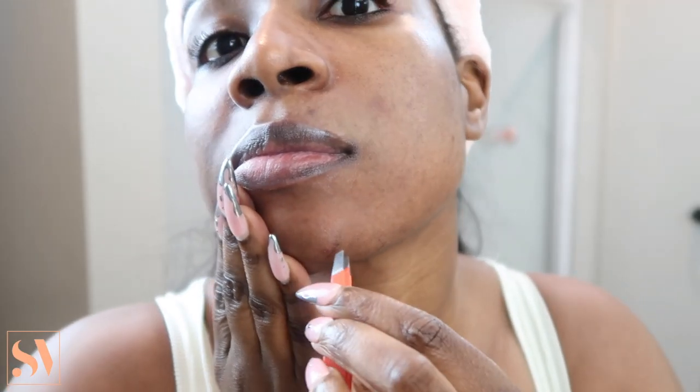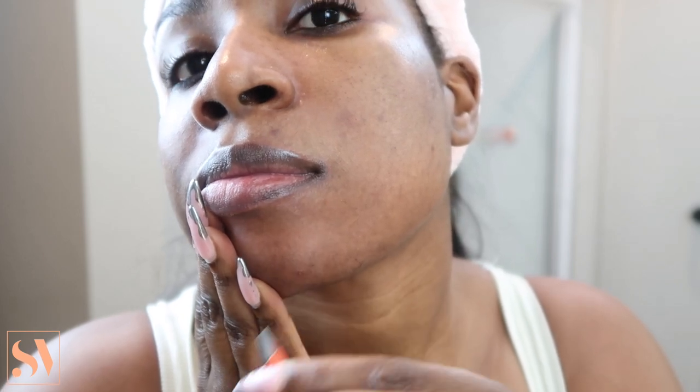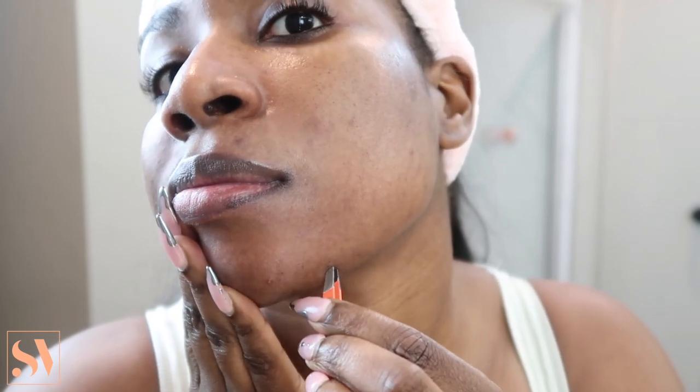One word of advice for all you girls: never shave your chin hairs. Always, always, always use tweezers to pluck out your chin hairs.